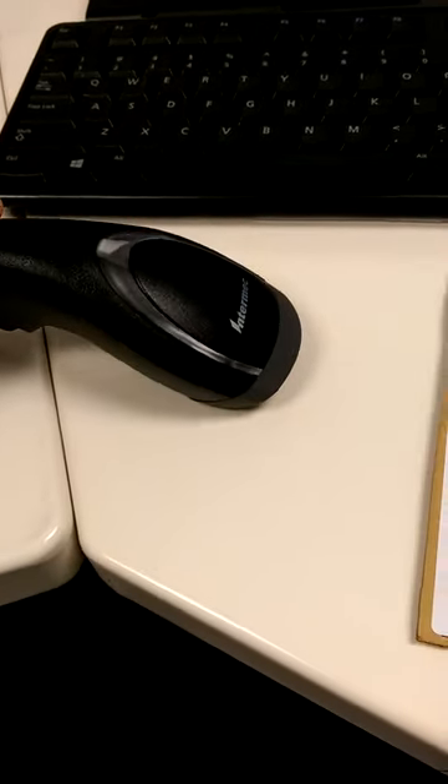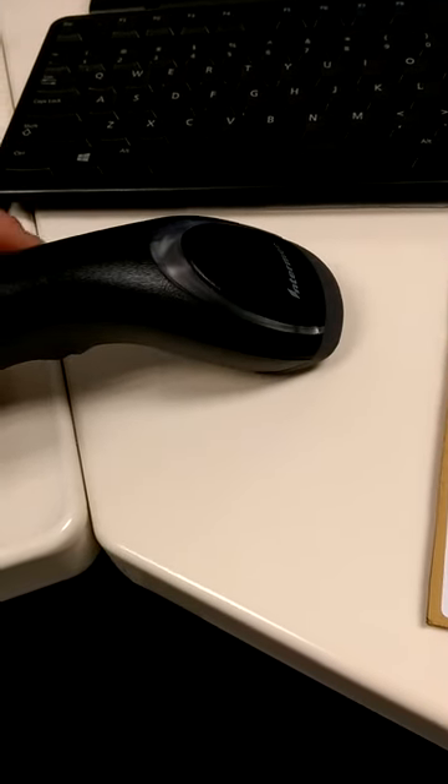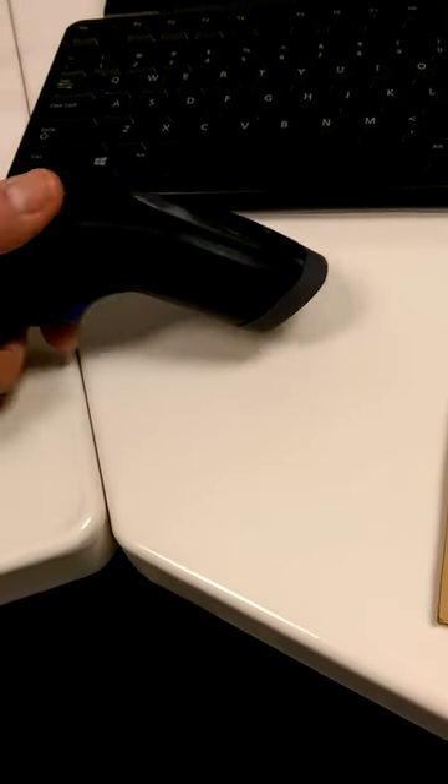This reader is the Honeywell SG20. I have programmed it to do continuous read, so all you have to do is just press the trigger once and now it stays on.